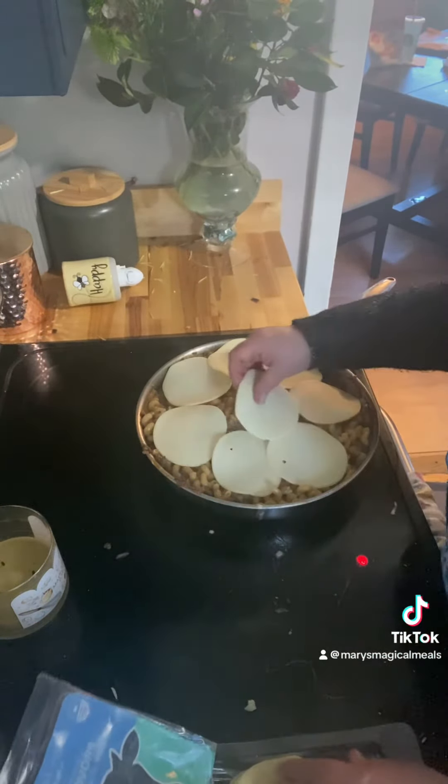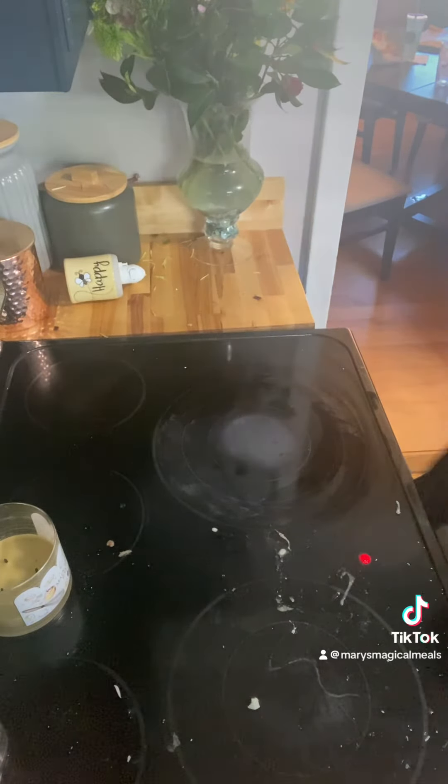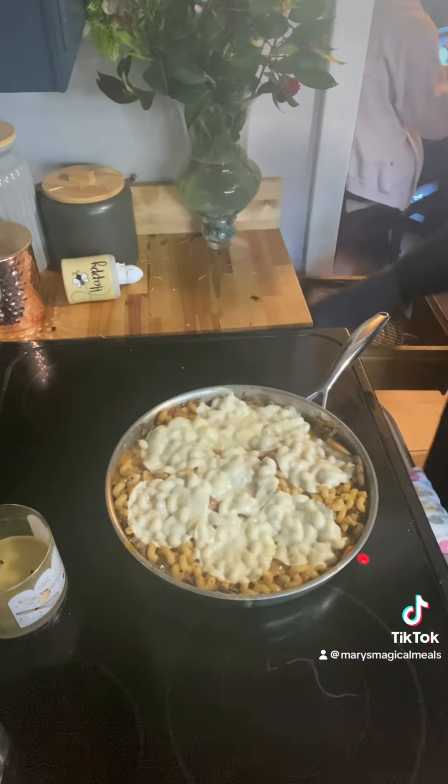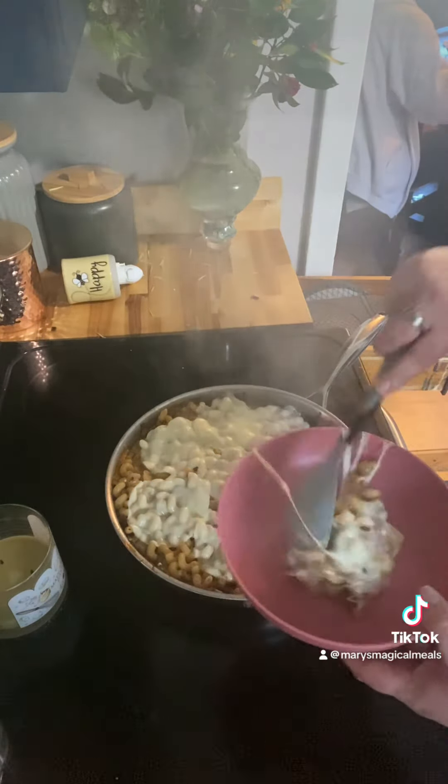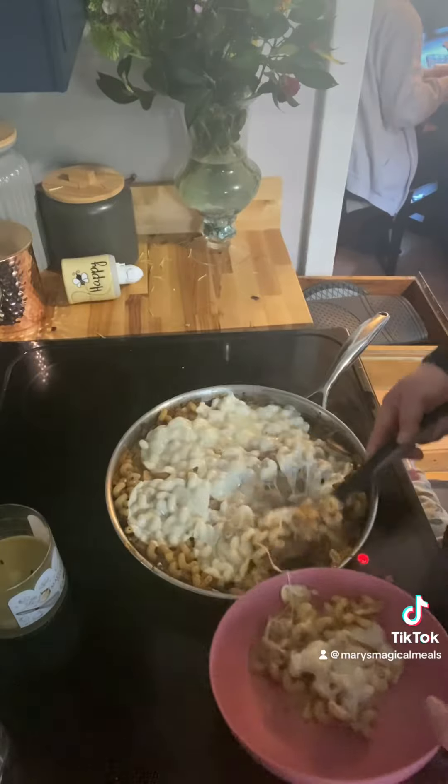Then you add the provolone cheese on top. I turned the oven on broil and put it on high for just a couple minutes. Do not walk away — you can ruin a great dish. But it was actually really good, and this was a leftover meal.